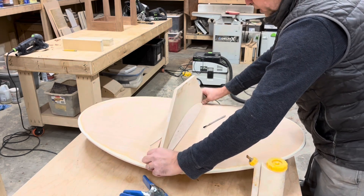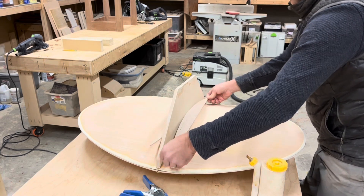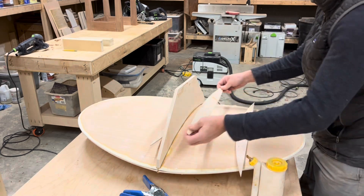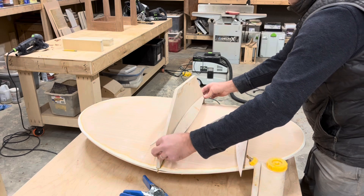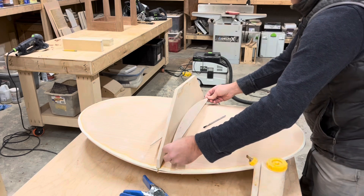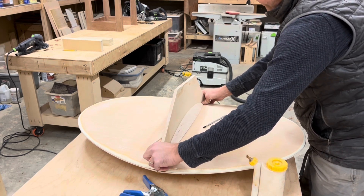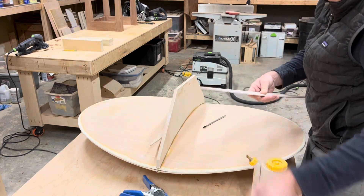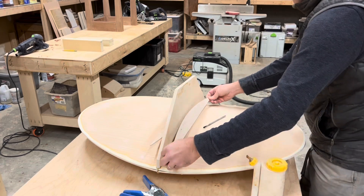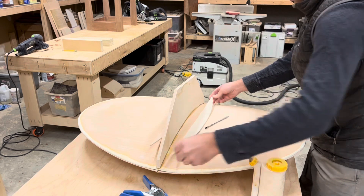I'm going to glue it and clamp it with spring clamps. At first I tried a shape like this and the geometry was just not right, so I tried one with this shape and it worked. I also used a laminate trimmer and beveled the inside edges a little bit. So I'm just going to glue these on like this.